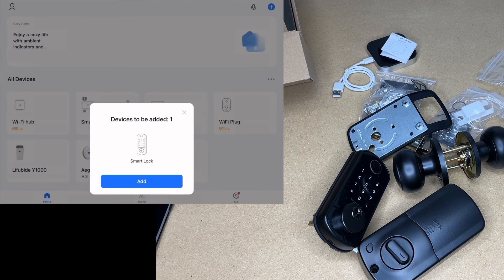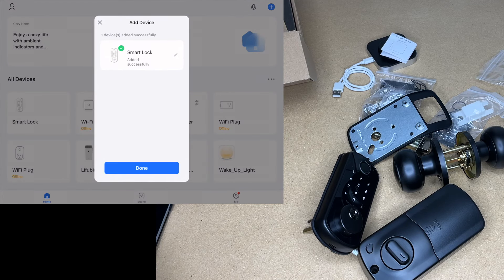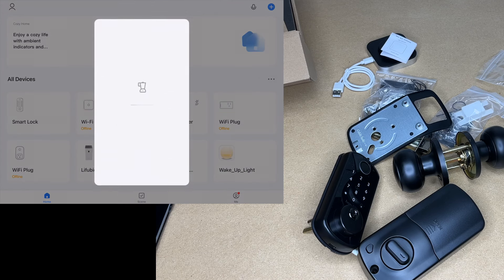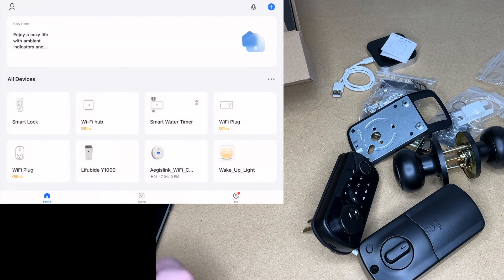I'm going to set this up on my iPad — typically you'd do this on a smartphone. Go to the app store and download the Smart Life app, create an account, and log in. When I opened it, it automatically detected a device to be added. I hit Add, approved the Bluetooth permission, and just like that it installed the smart lock. On the bottom of the lock interface you can drag left to lock and drag right to unlock.